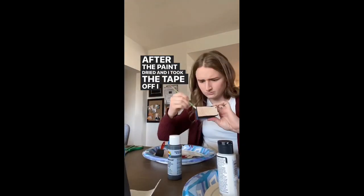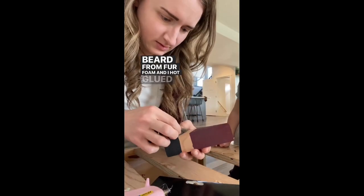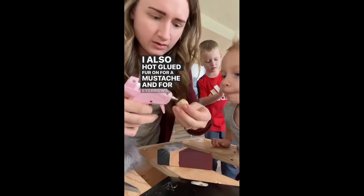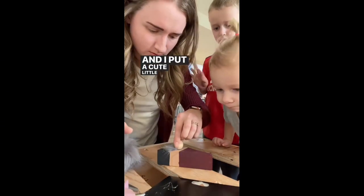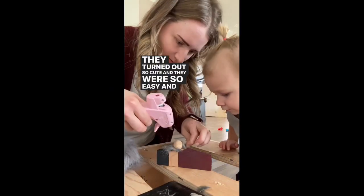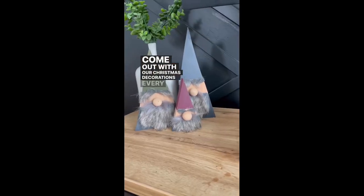After the paint dried and I took the tape off, I cut out a beard from fur foam and I hot glued it onto the gnome. I also hot glued fur on for a mustache and for eyebrows, and I put a cute little nose on that I also stained. They turned out so cute and they were so easy, and they still come out with our Christmas decorations every year.